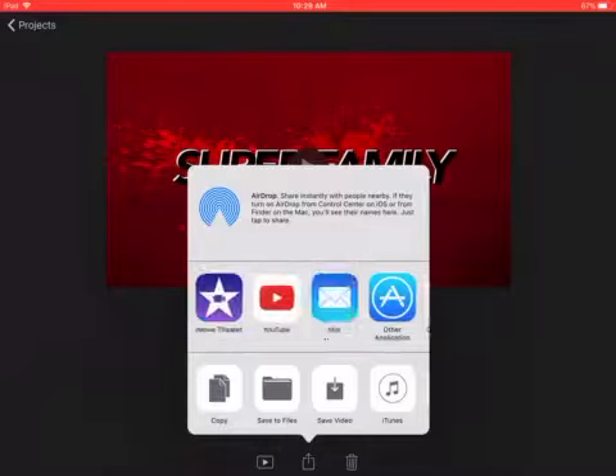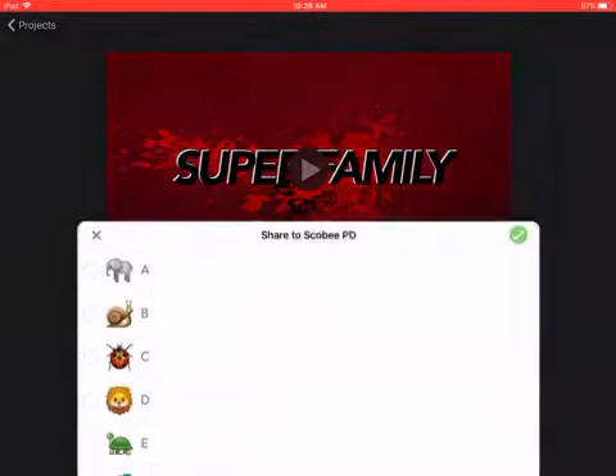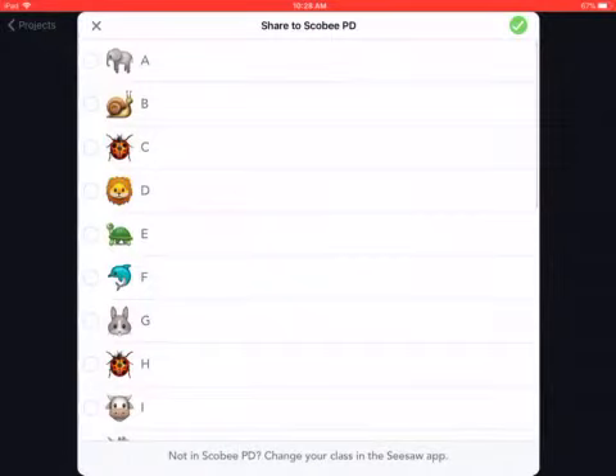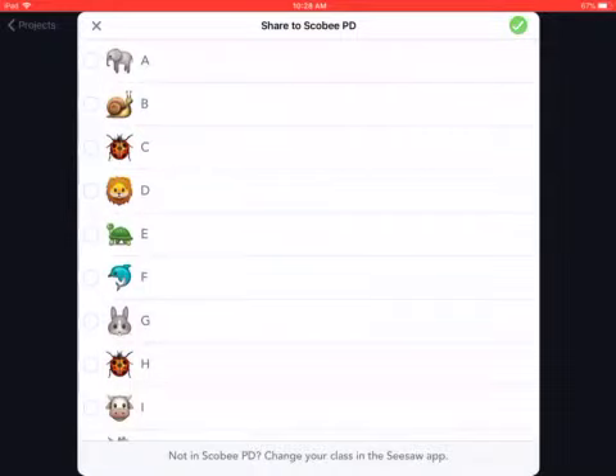I'm going to click done and then I'm going to find Seesaw here and click Seesaw. Then I'm going to choose my name from the list. You should see the names of the students in your class, just find your name and then click the check mark at the top right.